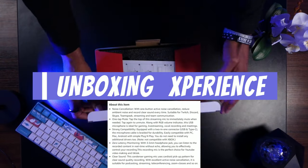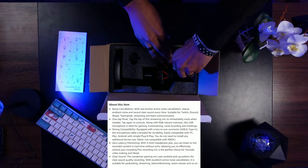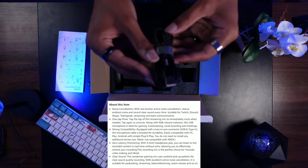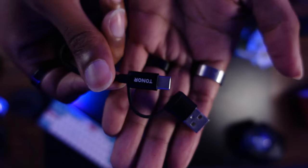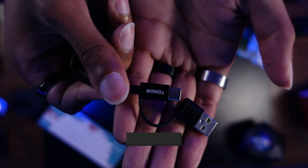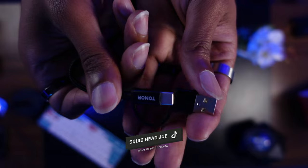Unboxing this microphone was actually fairly simple. Included in the box is a USB cable that can be used as a Type-C to Type-C USB cable, as well as a Type-A to Type-C USB connection. So depending on whatever ports you need on your computer, you can use the microphone's included USB cable.